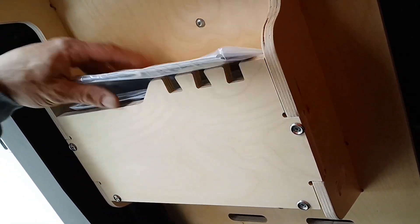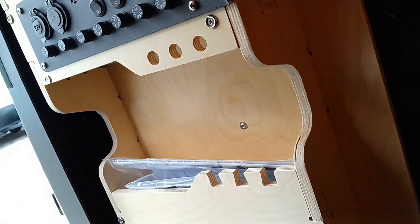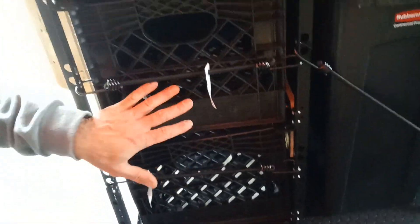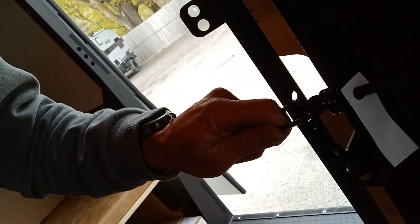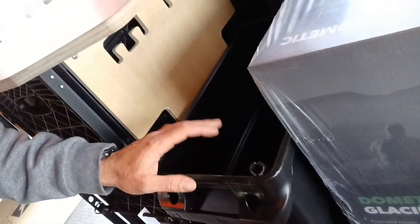Down below we have a spot for the paperwork or maps. Again, all these little holes that we can hang things from. Then over into more storage with three more crates — all the same size. These bungee cords hold them in place. Then this huge plastic bin — I would assume it's a garbage can but it can be used for anything.